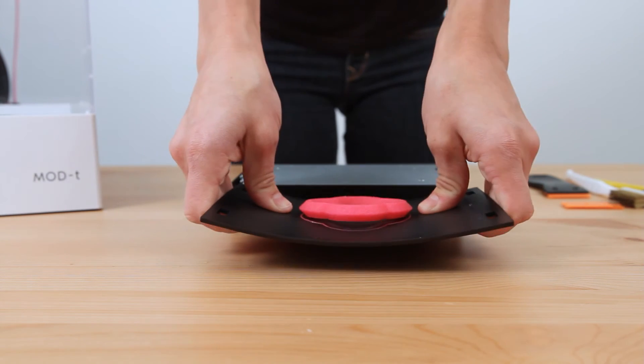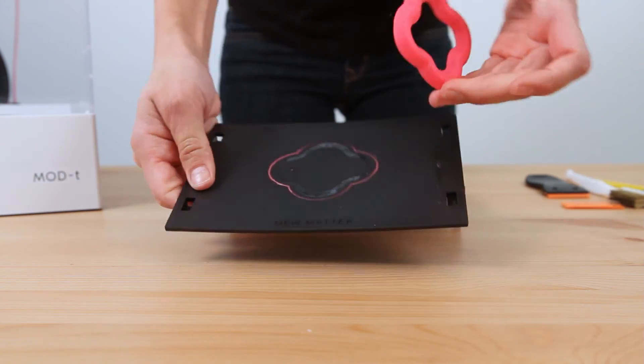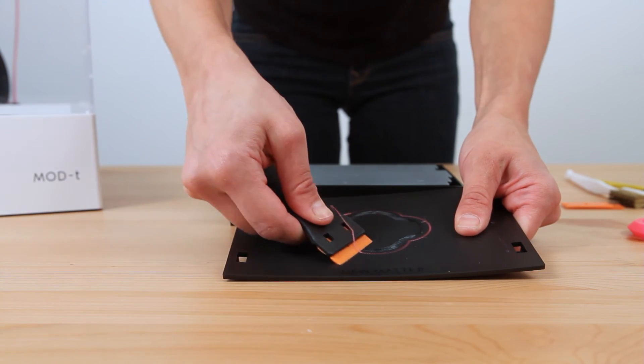Don't worry about being delicate with the print surface plate — it's meant to be man-handled or woman-handled. Twist it like you mean it. Remove any residue with your scraper.